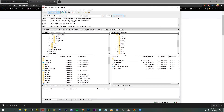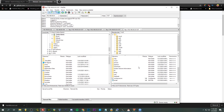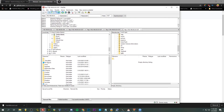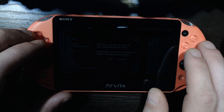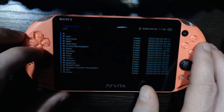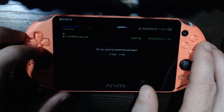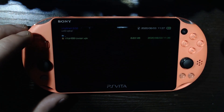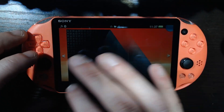I'm gonna FTP it over to my Vita. I'm gonna connect with UX0, and just for convenience's sake, I'm gonna create a directory called VPKs and keep those there. Just drag it on over — there we go. That is it for the computer. Back to the Vita — UX0, go to VPKs, and install the package. Extended permissions — that is fine.